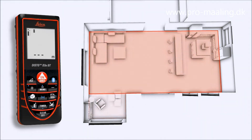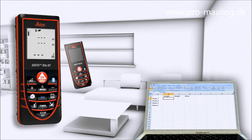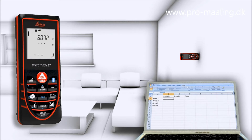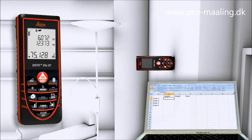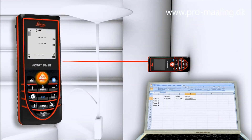The Leica Disto D3a BT is additionally equipped with Bluetooth technology. Measurement results can be wirelessly and accurately transferred to pocket PCs and PCs. You can transfer measuring results such as distances and angles quickly and reliably into predefined forms, and easily process your data in Excel, Word, AutoCAD, and other programs.